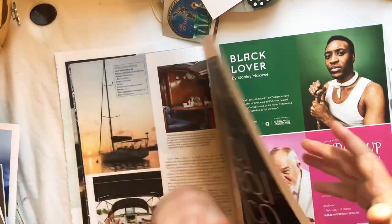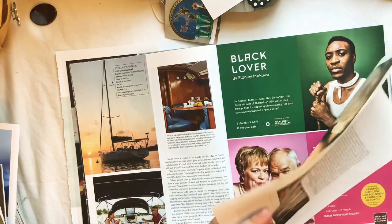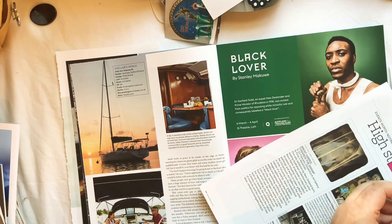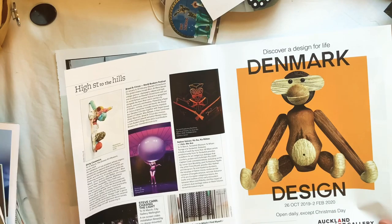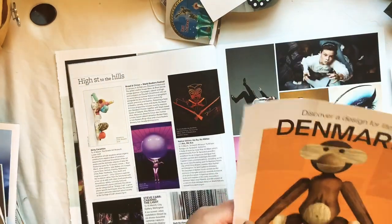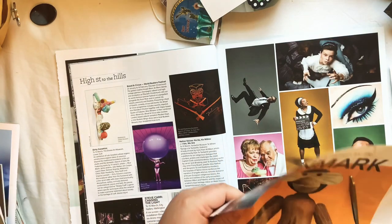I'm going to cut out 'to the hills' because I live right up on top of the hill - I don't need 'high street,' just 'to the hills,' because I have recently moved up onto the hill. We used to live down in the bay and we've just moved up to the hills and I love it up here. I also like that monkey - it's quite big but it's pretty dang cute so I'm going to go ahead and take that monkey in case I want to use it.